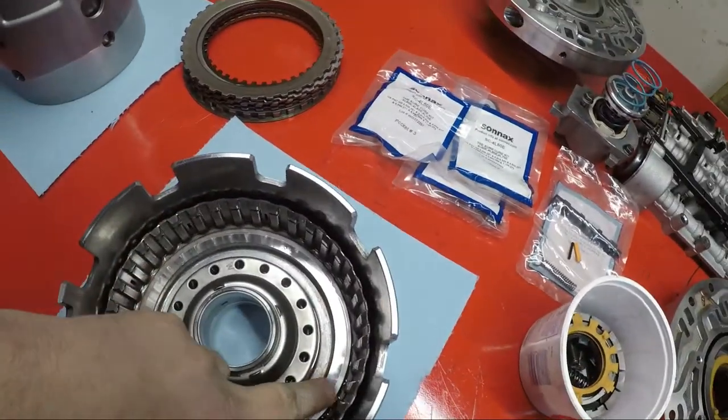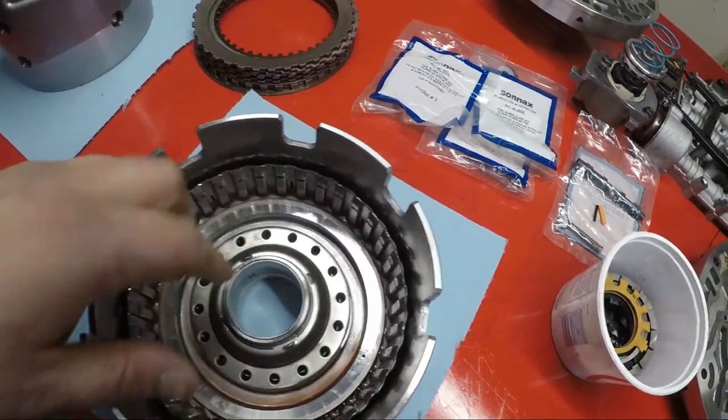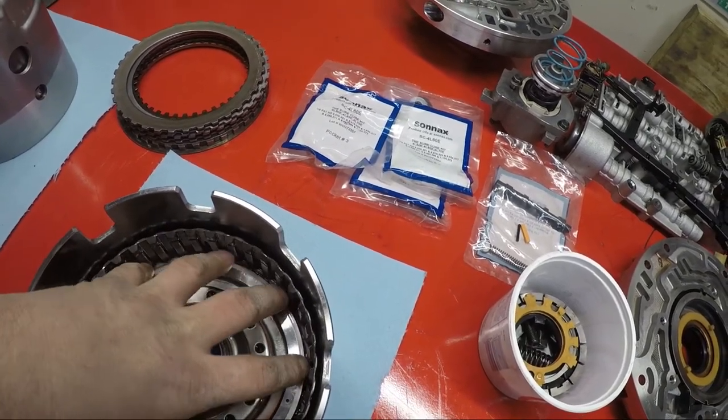Have somebody hold this. Once you hold this side, have your finger over the bleed hole, and just slowly apply a little bit of air to that. And this will actually raise up. But you want somebody to hold it so it doesn't go too crazy and pop a lip seal out.